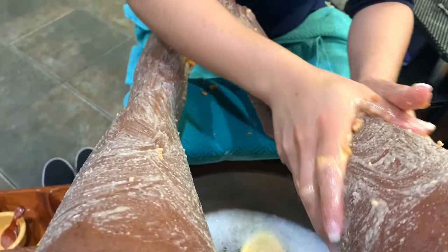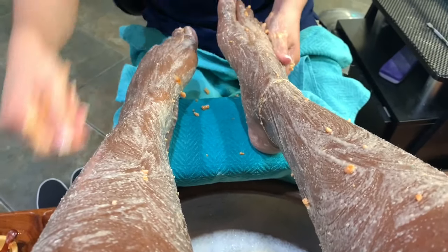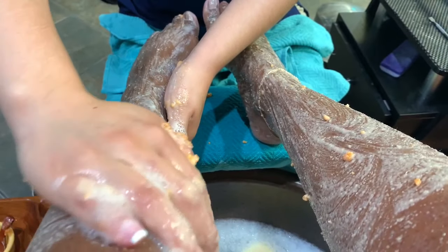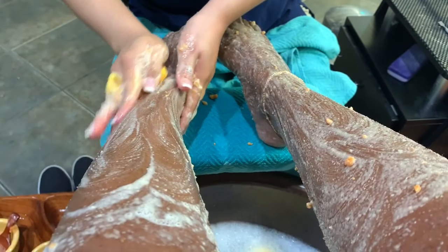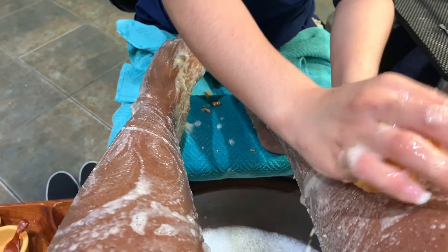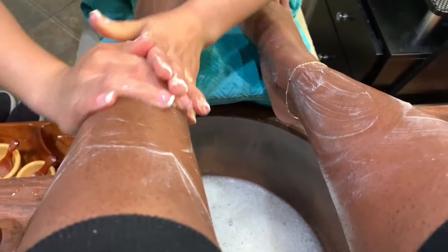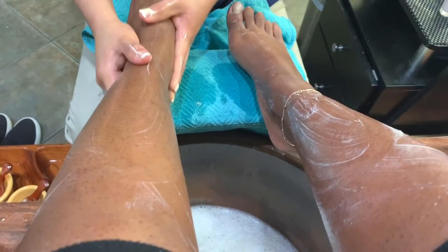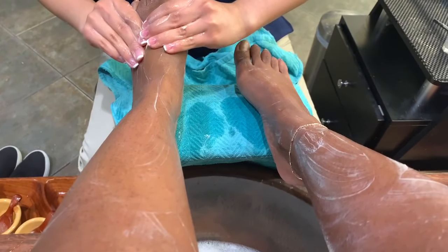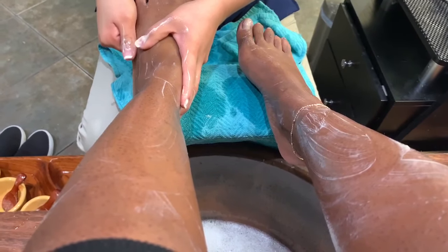Now she's just doing a citrus scrub on my legs which felt amazing, and she was using the peels of the orange too — it was just so nice. I felt like a princess, I loved every second of it. My skin feels so soft right now. We also have a little foot massage that she gave me — it's complimentary with the pedicure I chose. She did this for 10 minutes and then followed up with a hot stone, which felt so good.